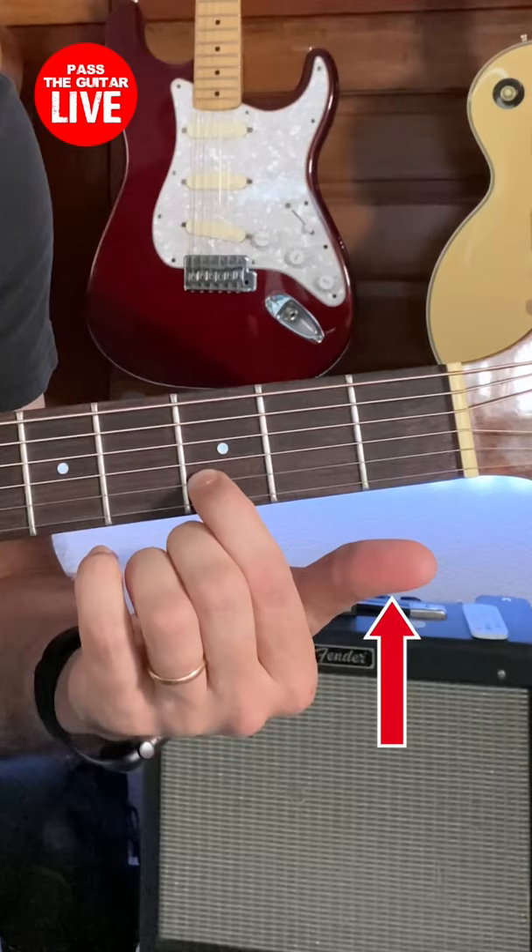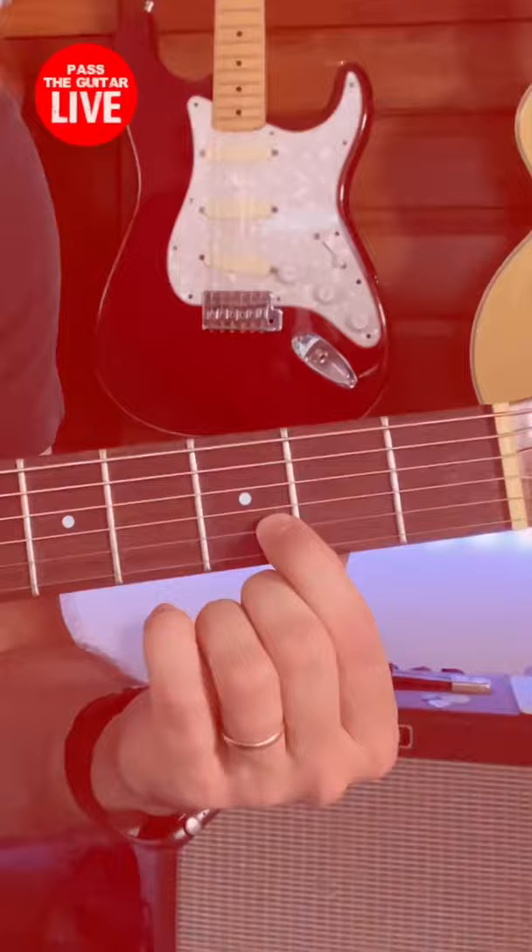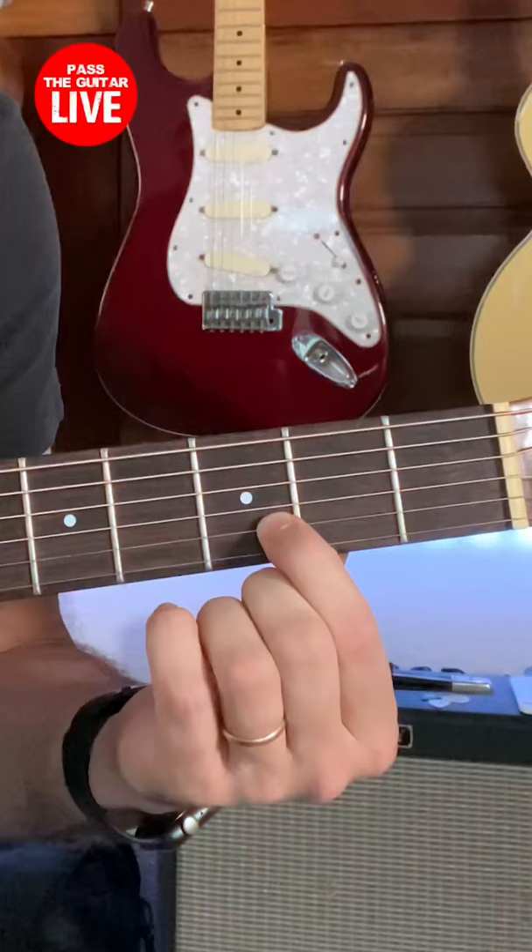Notice that I'm not even using my thumb. But if I keep the same pressure and move in the other direction, I start getting that buzzy sound, and to get a clean sound I'm gonna have to press hard.